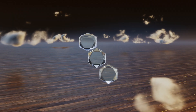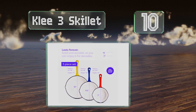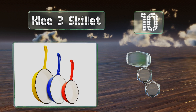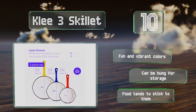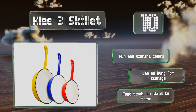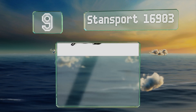Starting off our list at number 10, with heavy duty construction and enameled interiors and exteriors, the Clee 3 skillet offers the benefits of cast iron without the worry of rusting. They're easy to maintain and just as simple to clean, as you can toss them in the dishwasher. They come in fun and vibrant colors and can be hung for storage. However, food tends to stick to them.